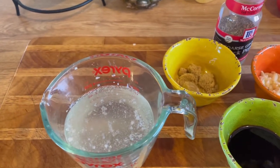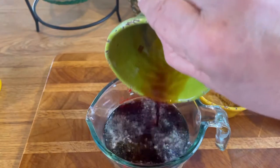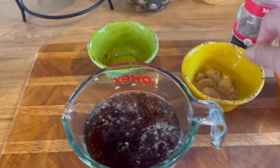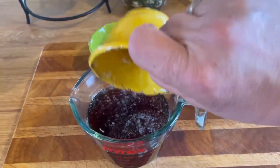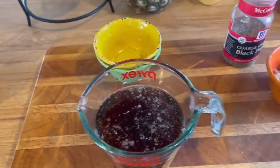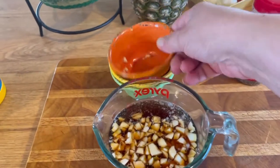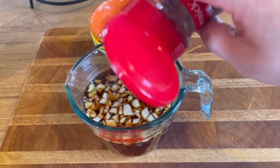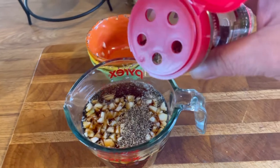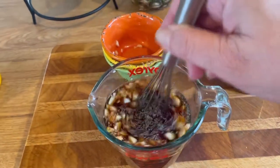Here's how you do the sauce: one cup of chicken broth, a quarter cup of soy sauce, a tablespoon of brown sugar, garlic — just put all that in there — and some pepper. Be careful, the garlic cloves are huge. That's it, just set this to the side.